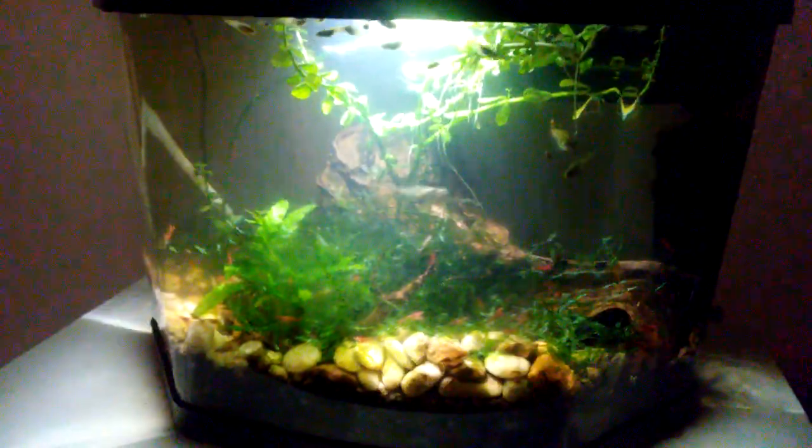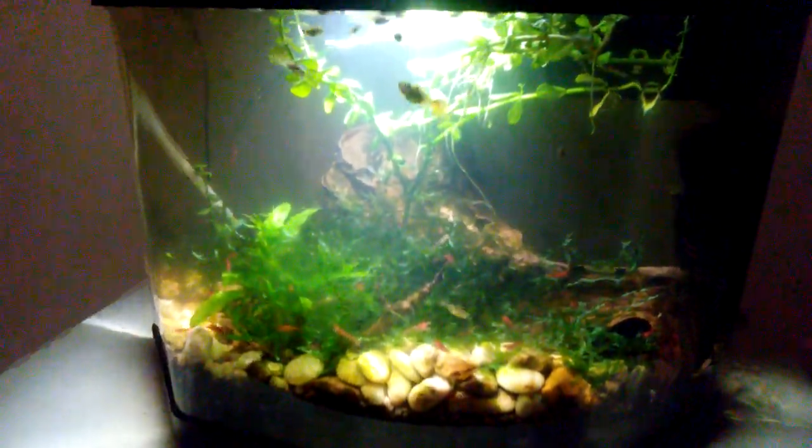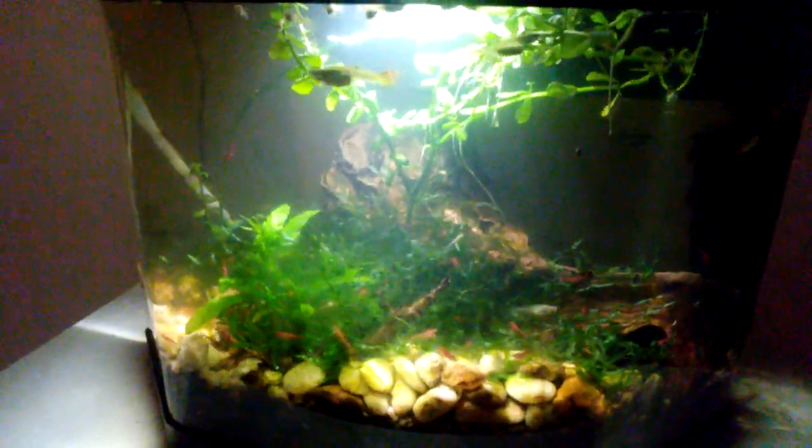Hello fish fools, Jeff here. So let's take a look at my three and a half gallon Neo Carradina shrimp tank.